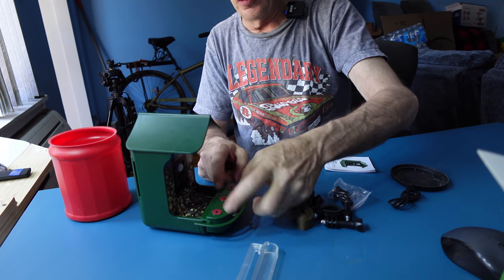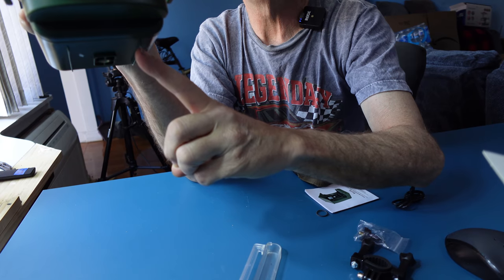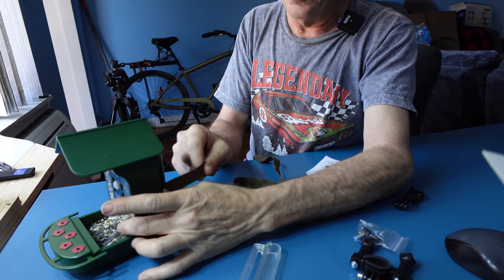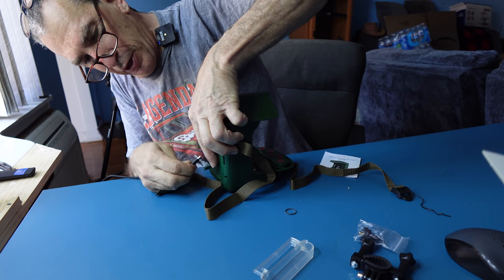Refill when necessary. On the bottom right is a one-quarter twenty thread. On the sides you're going to push the strap through. In the back of the unit is your on/off switch and your charging cable area.